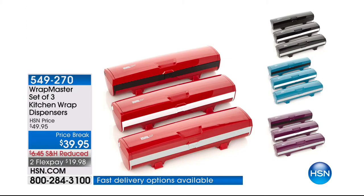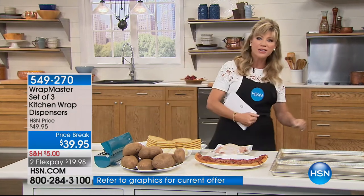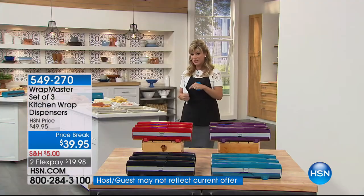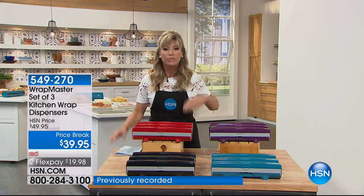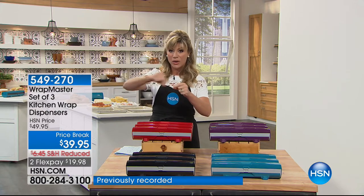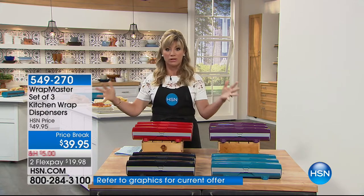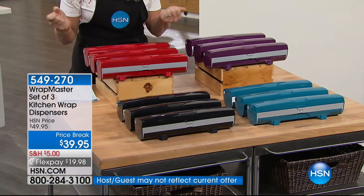We've got the Wrap Master coming up for everyone at a huge discount. Whether you're looking at paper, foil, or plastic, you get all three for $39.95 — also available on four credit card payments under $10. Normally when we launched the Wrap Master, you had to choose whether you wanted paper or foil. Today you get all three. Instead of those locking bags that are $5 for a gallon bag that you just toss, now you're saving so much money because it's pennies per piece.